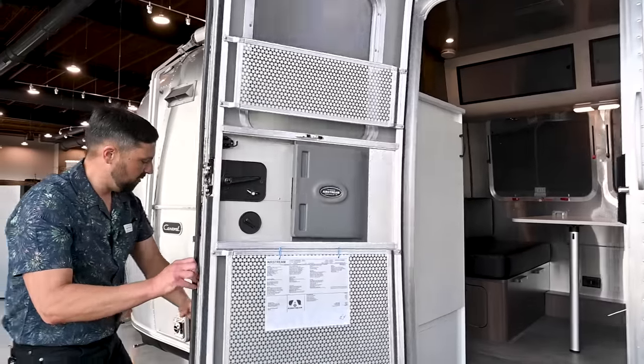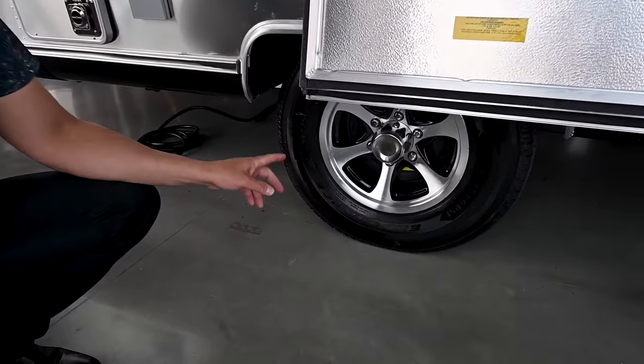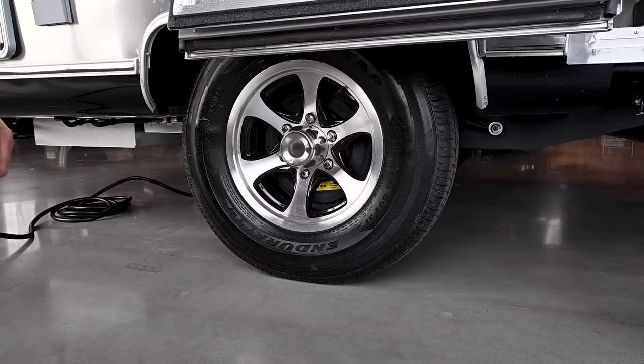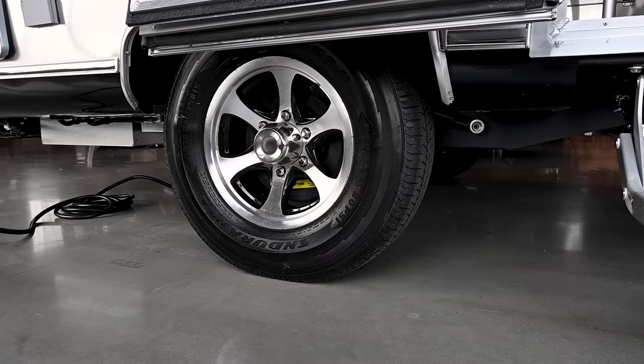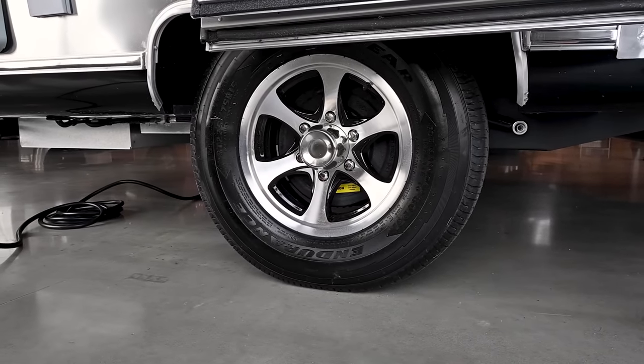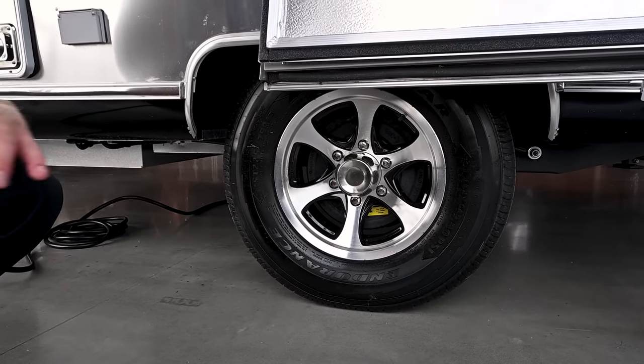Coming around, we have 15-inch rims and tires — 225-75 R15, load range E, rated up to 85 PSI and 85 miles per hour. You also have never-lube hubs, shocks on each wheel, a never-adjust braking system, and a rubber torsion axle.